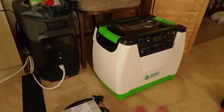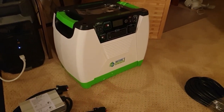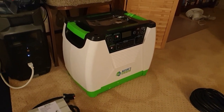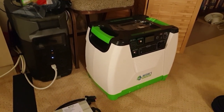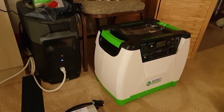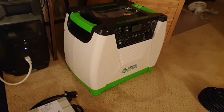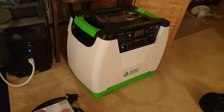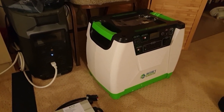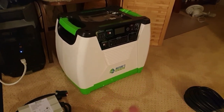On top of that you need a nice pure sine wave inverter too. I was planning on doing all that until I saw Nature's Generator. When I priced out decent components — not cheap off-brand ones — you know your system is only as good as the weakest link.